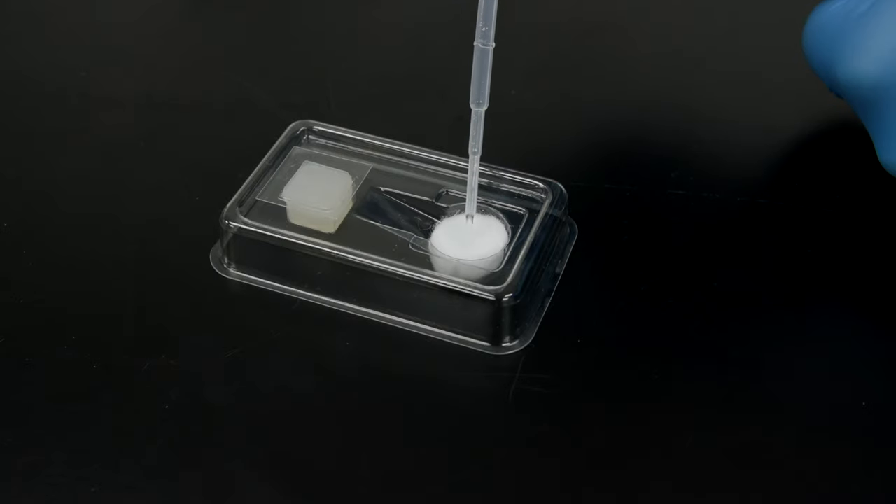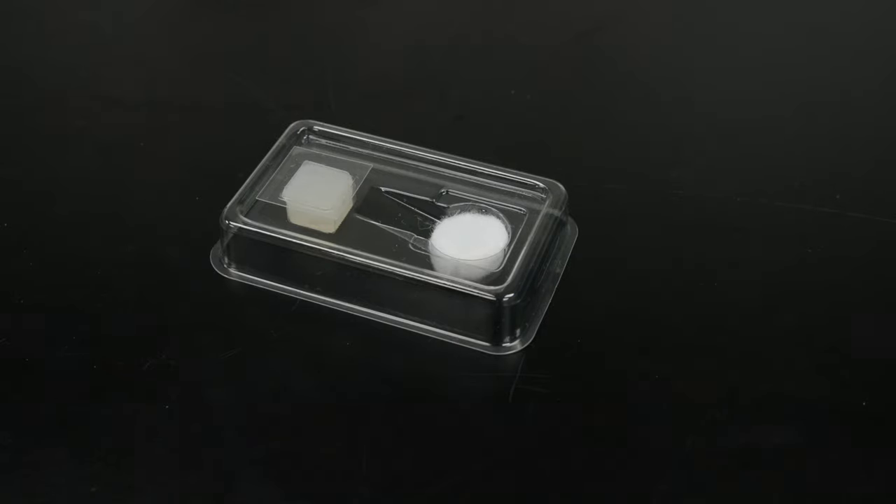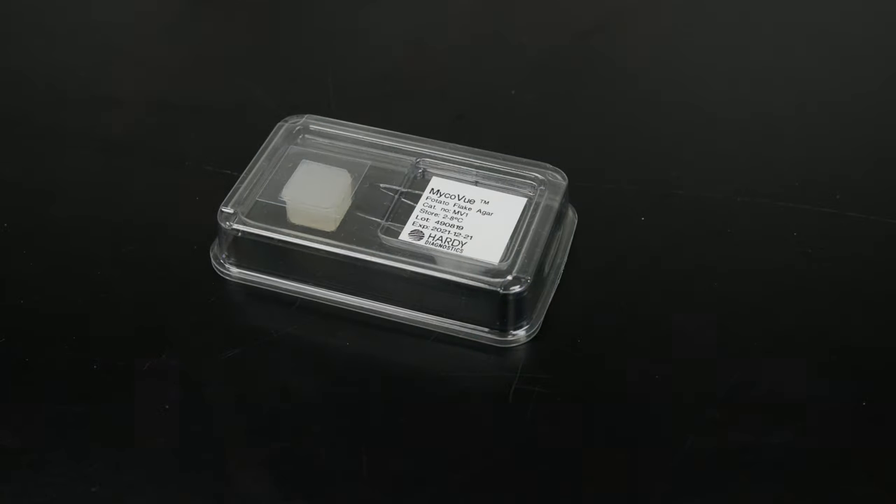Add approximately 1 ml of sterile water to the white sponge. This will keep the media hydrated and prevent shrinkage during incubation. Replace the lid of the device and incubate at 25 degrees Celsius.